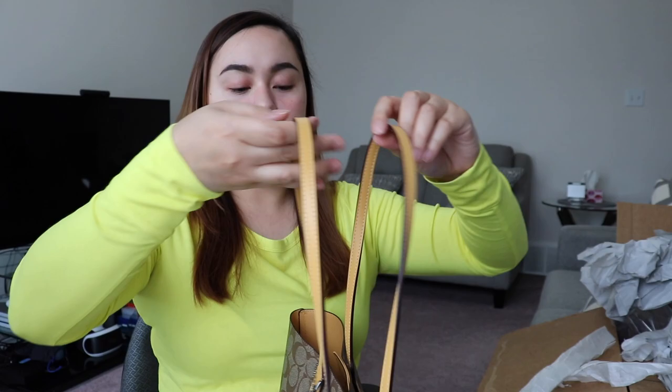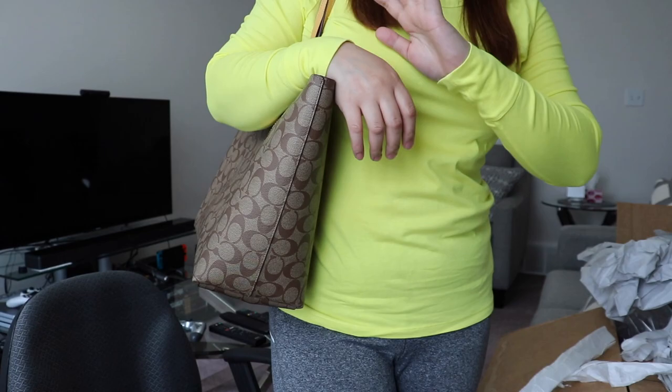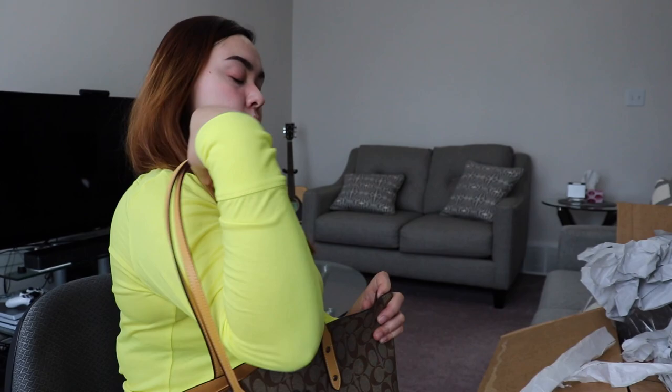Here's the wallet — I can put it in here. There goes the snap closure. The bag is not heavy at all. Of course it depends on what you put inside, but all in all, this is a beautiful bag.